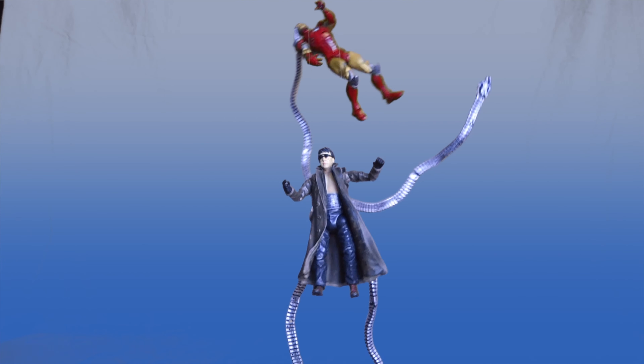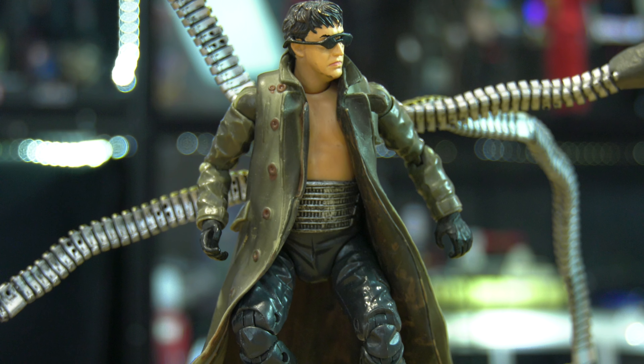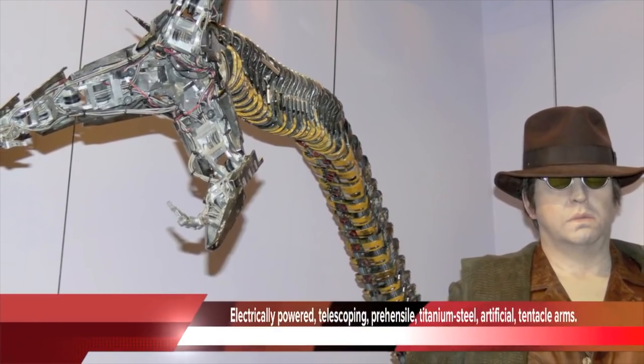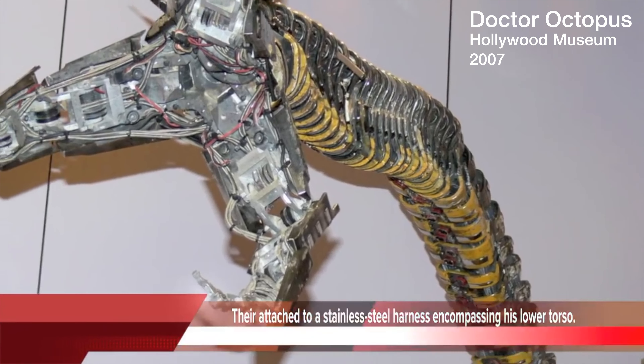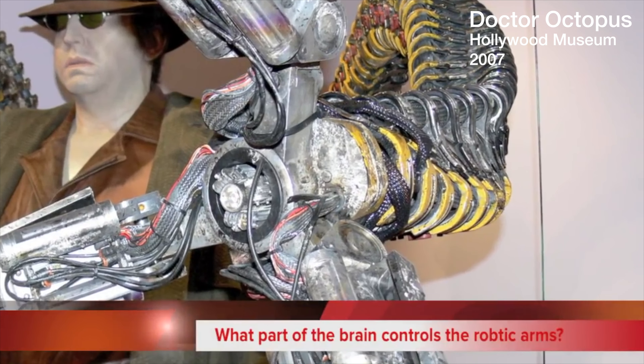That's a topic of action. Eight years later and the action figure still holds up — one of my favorite pieces. I even got to visit the Hollywood Museum back in 2007, and I got to visit an actual movie prop that was used in the film. So I know what this character is meant to look like.